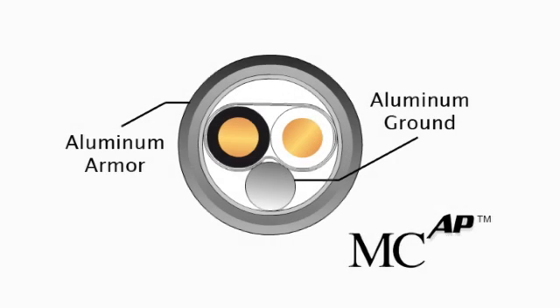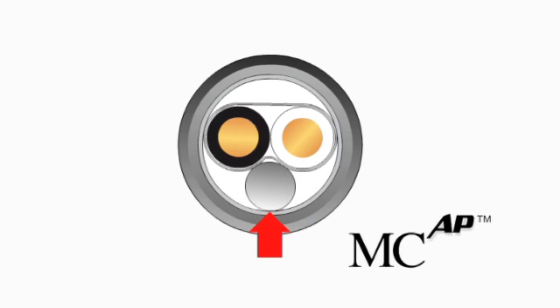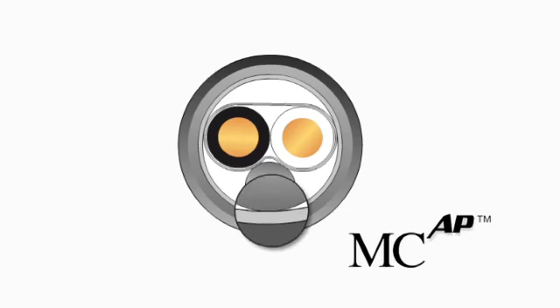With MCAP cable, the aluminum grounding bonding conductor and the aluminum armor are combined in such a way that they are in intimate contact with each other throughout the entire cable length. This allows the armor to serve as a ground path for the cable without having to terminate the grounding conductor.